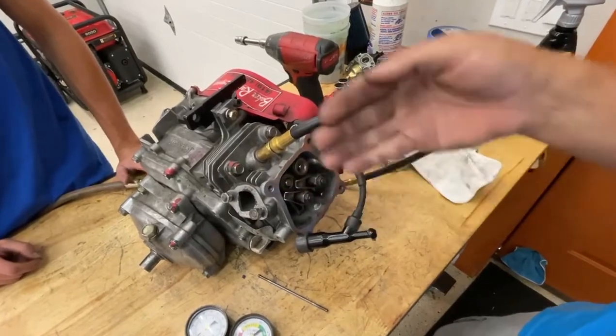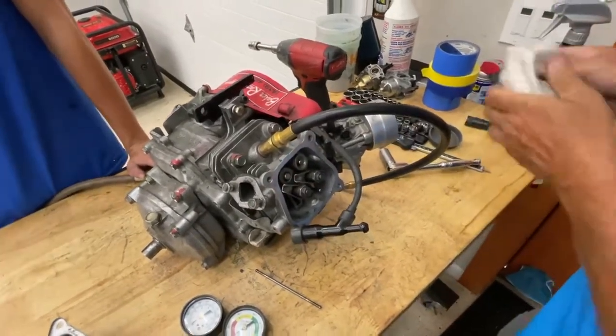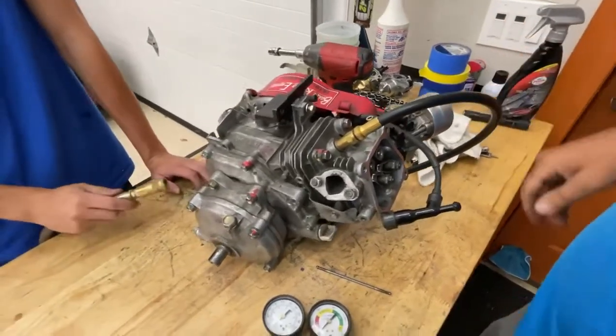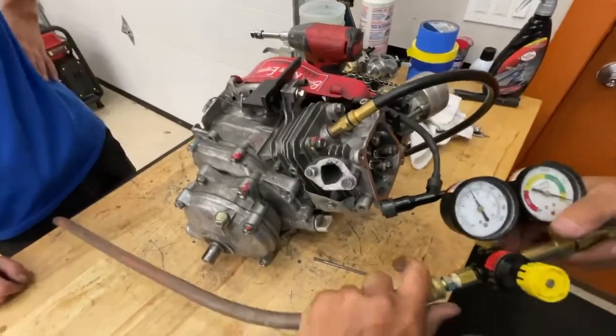The intake valve and the exhaust valve are all the way up — the springs are holding them all the way up. Now we're going to plug in our tester.